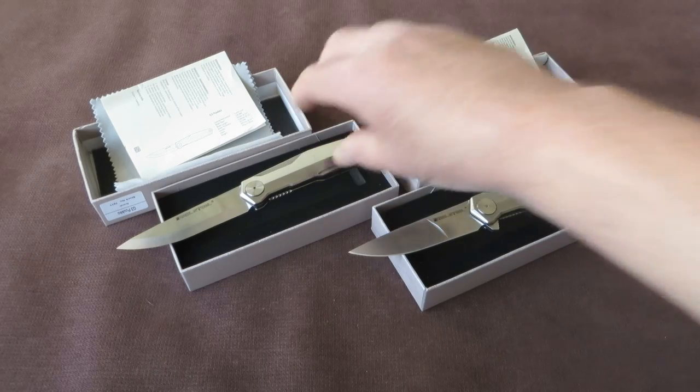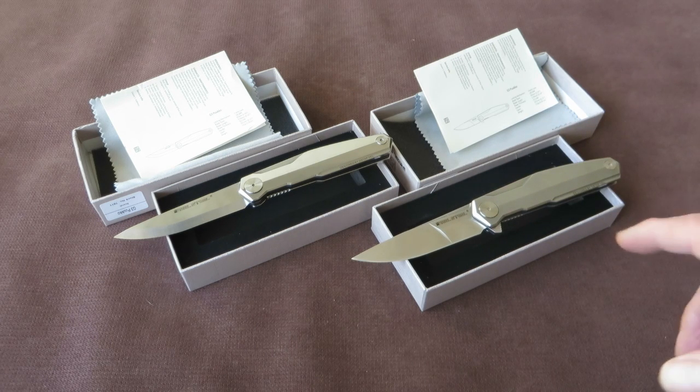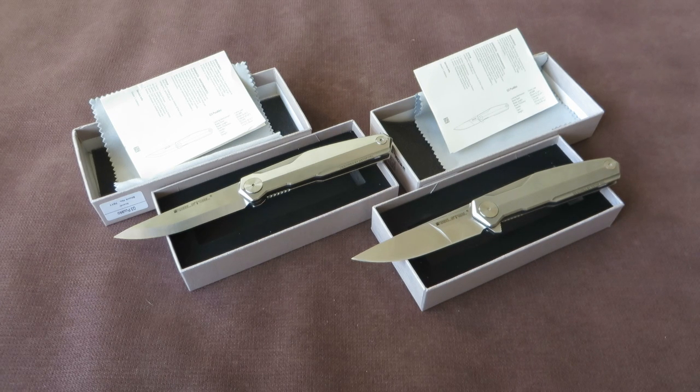If you like this knife and you would like to purchase it, at the end of the video I will provide a discount code for the Dutch dealer Mezenzo.com. Mezenzo.com provided these knives for review and is also the first European dealer who has these in stock, along with some other new Real Steel models. A video on those later, so keep watching if you want to use that discount code.